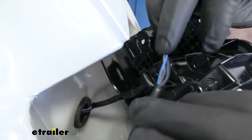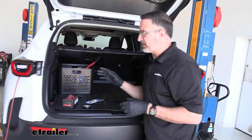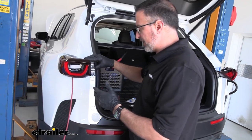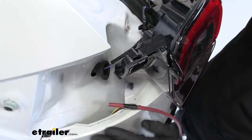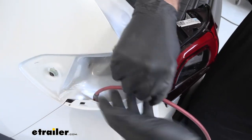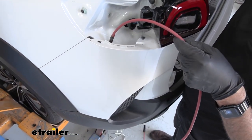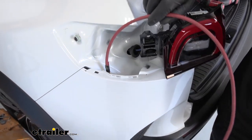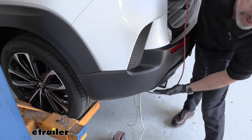Now let's walk over to the driver's side because we did the same thing over here — we took the taillight loose. When you take it loose, you'll see a gap in between the bumper fascia and the body. We ran a large thick wire down. If you have a long piece of wire or something to fish down, it's going to go on the underside here, right by your tail pipe.